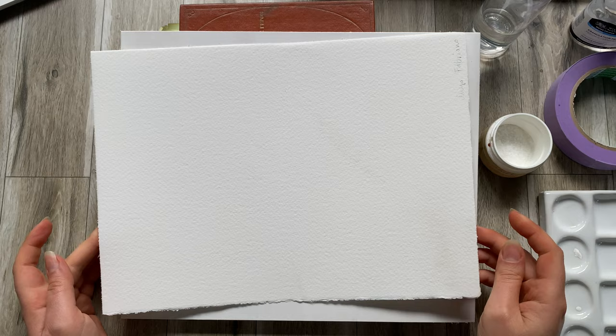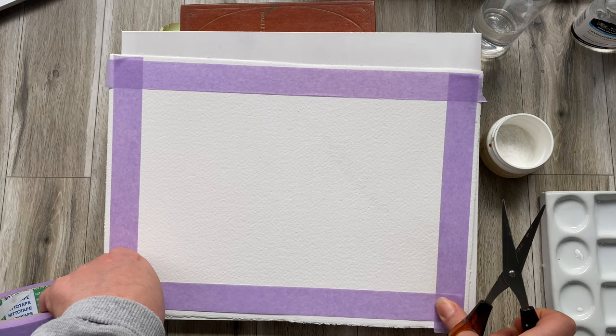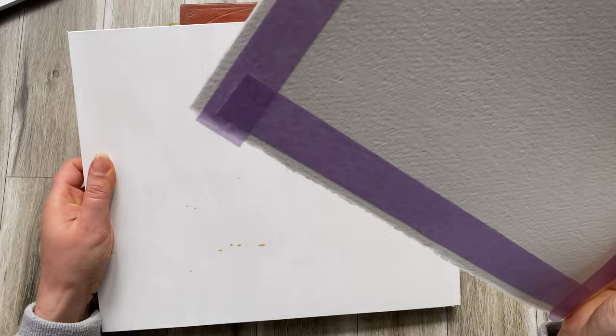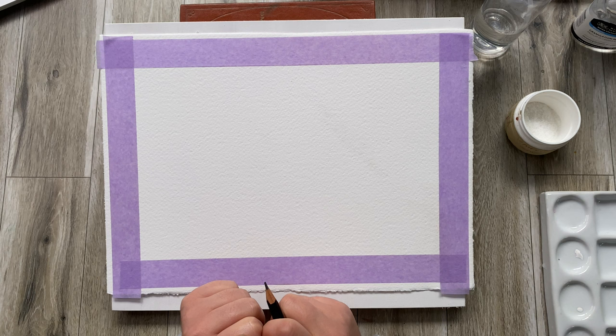I'm just using a Fabriano cold press paper. First things first, we want to apply masking tape onto the paper to reserve clean edges. You don't have to do this step, but you can if you'd like. My piece of paper is sitting on a board propped onto a couple of little books, creating a little bit of a slope which will make it easier to control the paint, because gravity will be pulling it this way and you can predict which way the paint will travel.